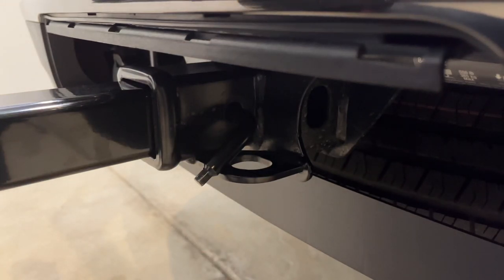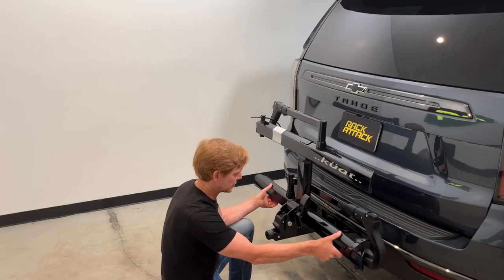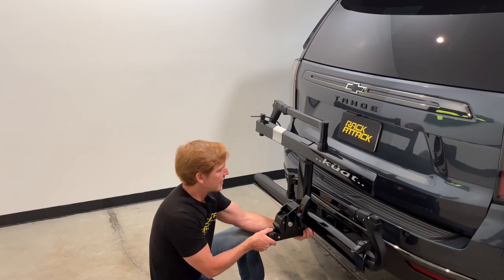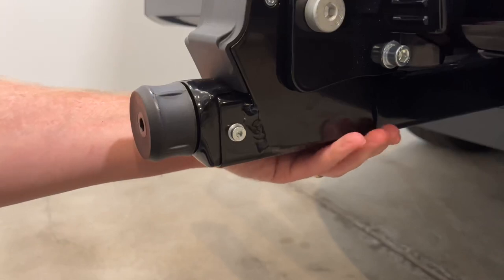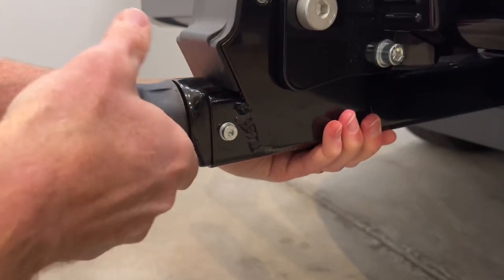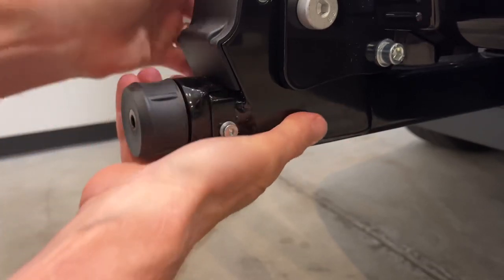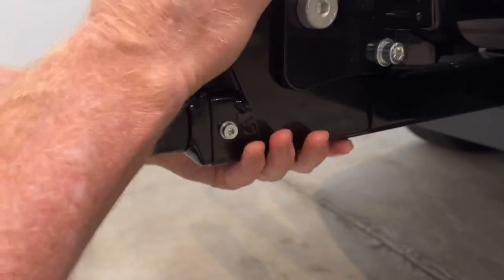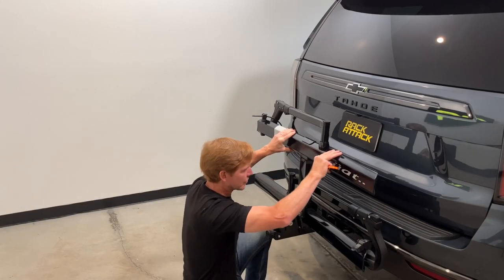Before we tighten up the rack you can see there's a fair amount of wobble, so I'll pull back on the rack a little bit to put friction on that hitch pin, then begin tightening this rubberized turn knob. That pushes the ball bearing against the corner of the receiver hitch, providing very effective anti-wobble both vertically and horizontally.